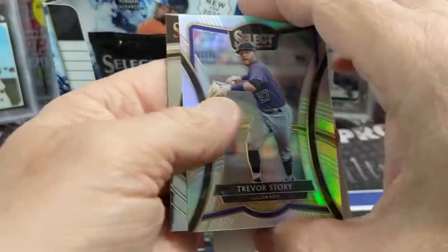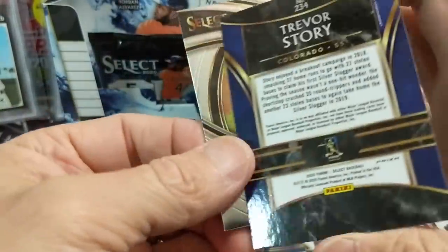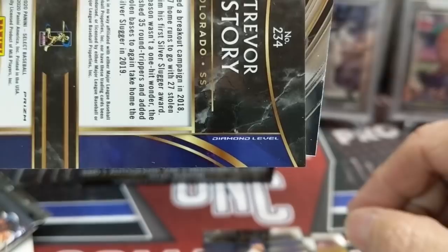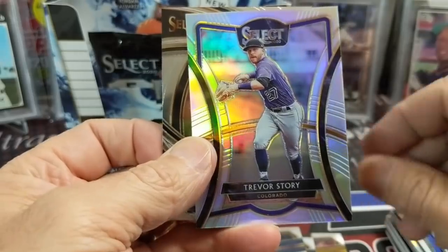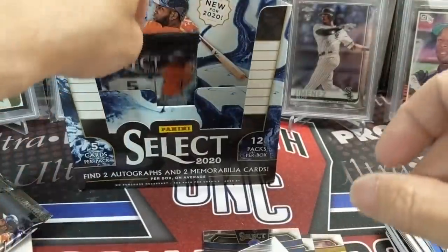And then there's a Trevor Story Prism — that's the Diamond Level, so that's the rarest of the Silvers. Right there — Diamond Level. My guess is these are maybe one per box. Mike Soroka. I don't know that for a fact, just a guess — we've only pulled one so far. A lot of times they'll do that, just throw in one.